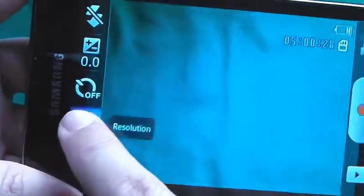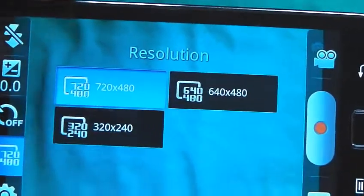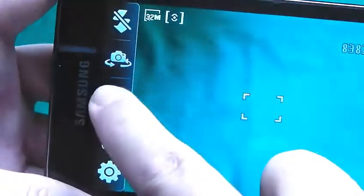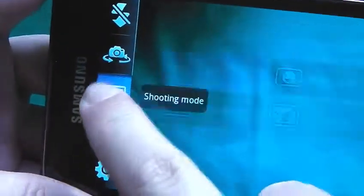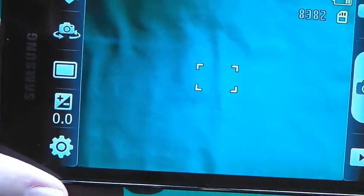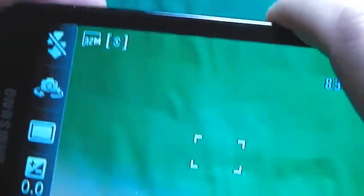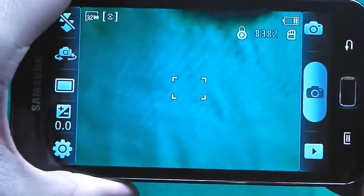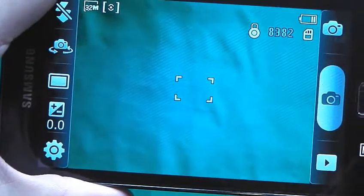That is a little bit annoying. Here are the resolutions — okay, it's not HD, but to be honest I don't really need HD. The one thing I do like is the fact you've got panorama on it, which I think is pretty good. As far as the stills are concerned, they're okay. As far as the video is concerned, I will put some separate videos up so that you guys can see what it's like.